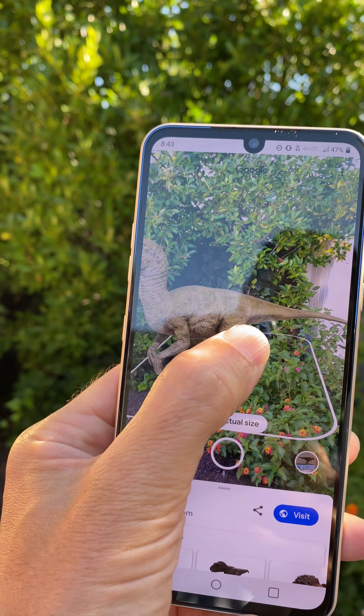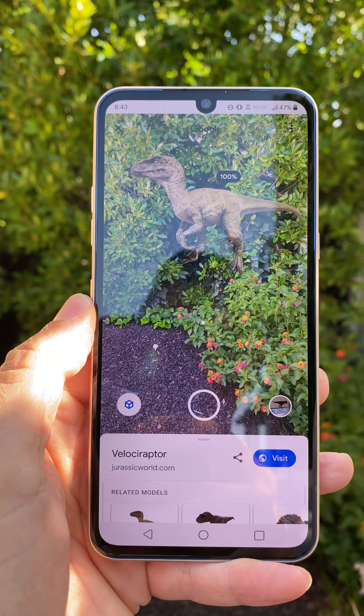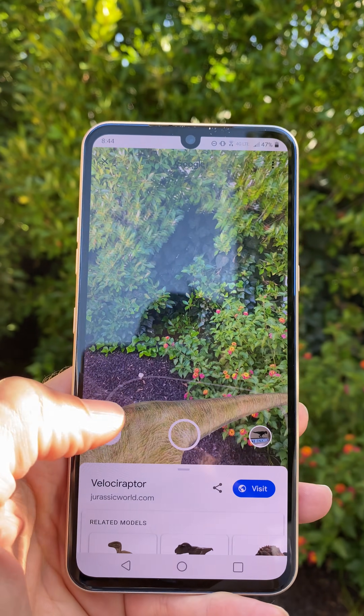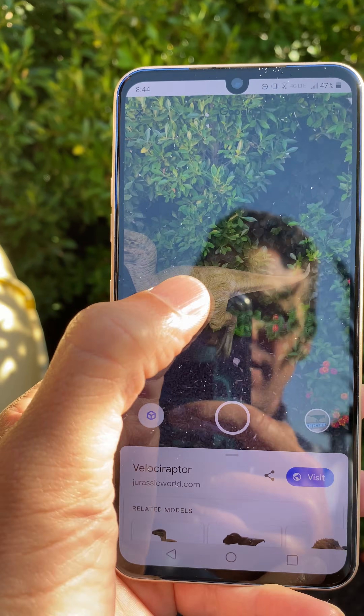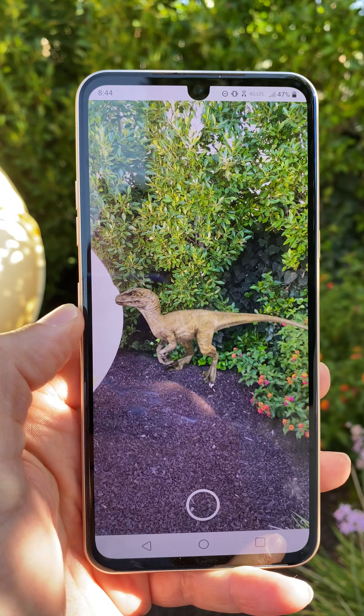Move him around if you want, make him bigger or smaller. They also have a button that says 'View Actual Size.' That will bring him to the actual size of the area, so you can get an idea of just how big this thing would be if he was in your backyard.